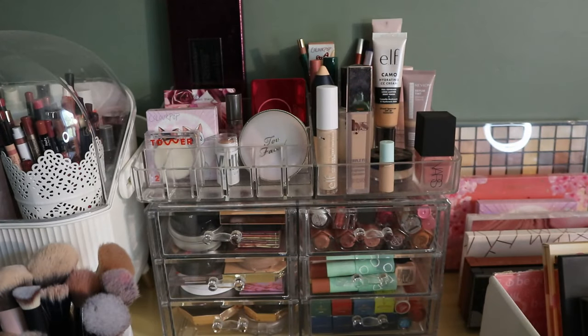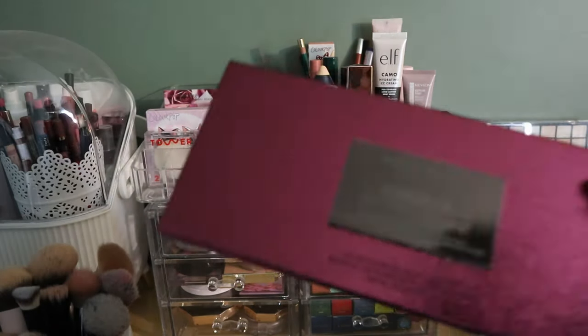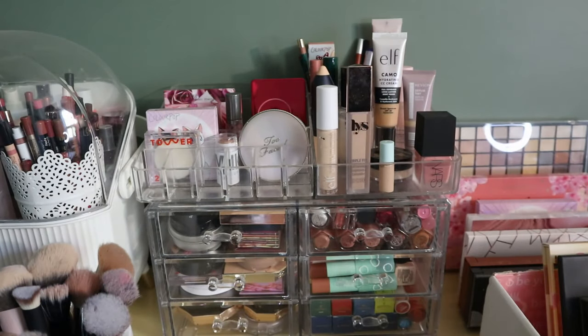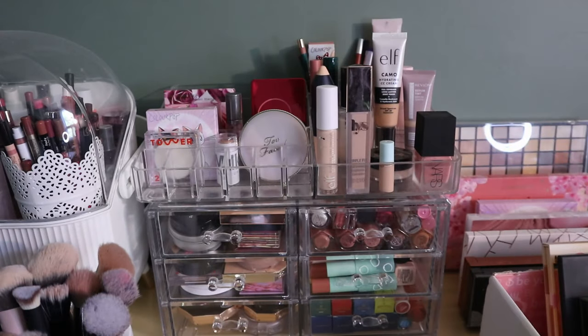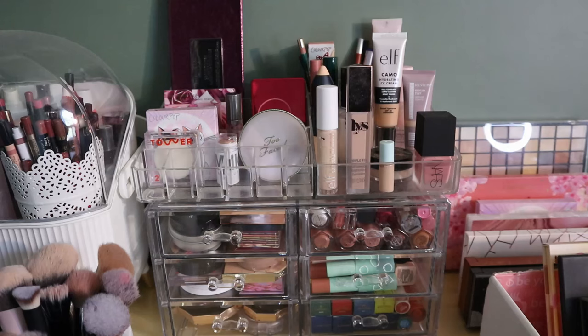I also have way too many palettes like this in my collection, so I don't need it. And then this is my Danessa Myricks Groundwork Blooming Romance Palette for eyes, brows, face, and lips — I just rolled this into my whole collection project yesterday, so I'm keeping it for sure. It's too big to fit anywhere else so it'll just live here in my shop my stash.